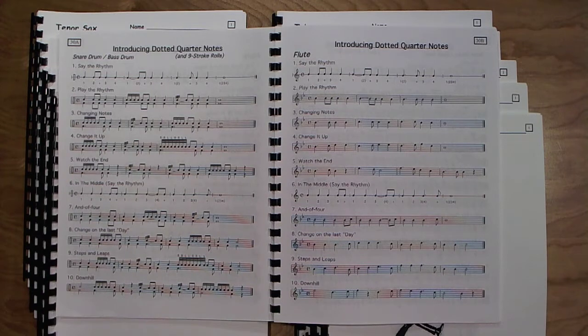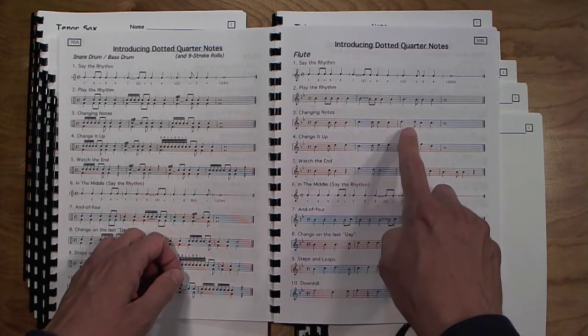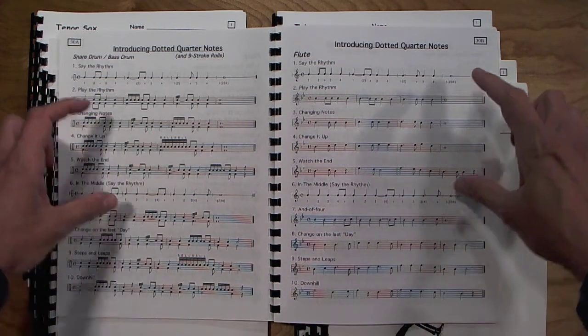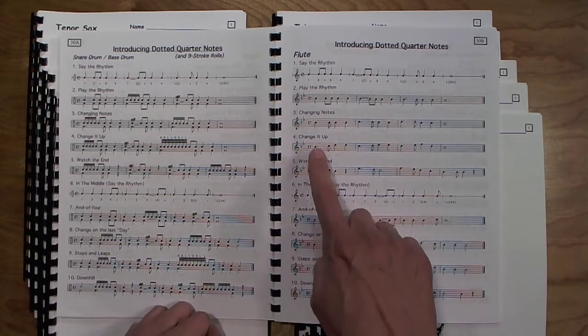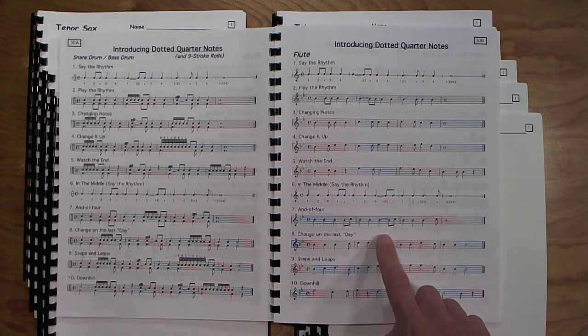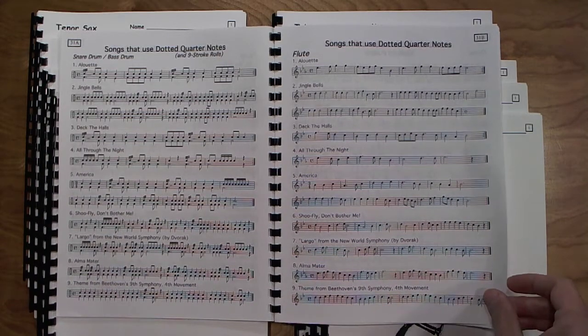On to dotted quarter notes — I've found that the nine-stroke roll works really well with this rhythm. Students are given a lot of practice with the dotted quarter-eighth note pattern in most every measure. The first five exercises always start on beat one. Exercises six through ten start in the middle of the measure on beat three. On to page 31, where this concept is taken a step further using songs — and a lot of these the kids know already, so it's just a matter of plugging the notes in.